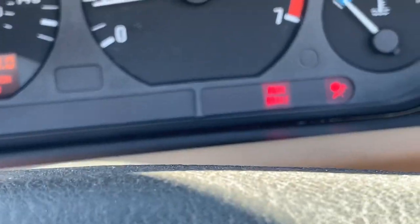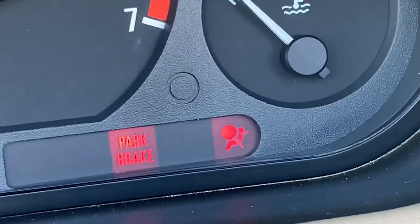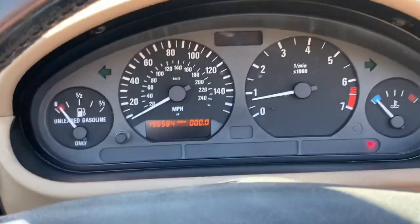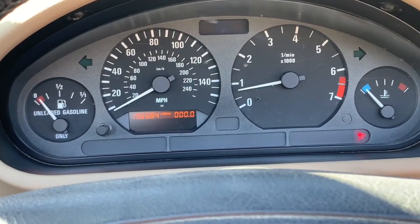Turn the car on — that check engine light goes away. Like every good old BMW, it's got the airbag light on. Put the parking brake down. No engine lights on in this car — I keep it really well maintained. And that's it for that.